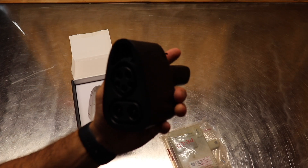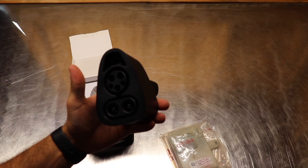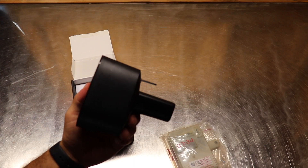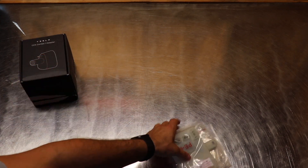The first thing you notice with this charge controller is it's super hefty and the build quality is really good, so hopefully it'll last a long time without any problems.